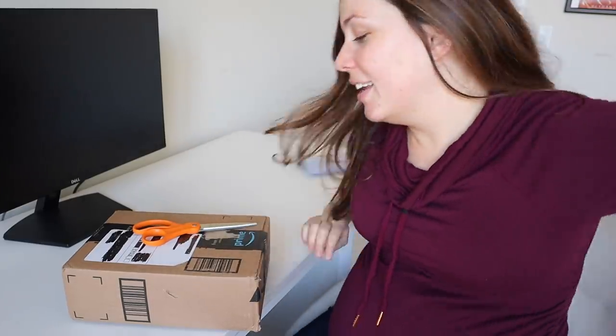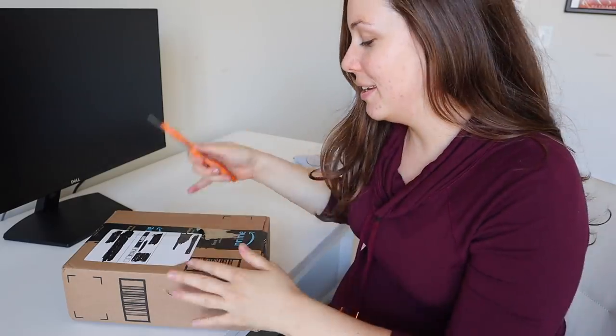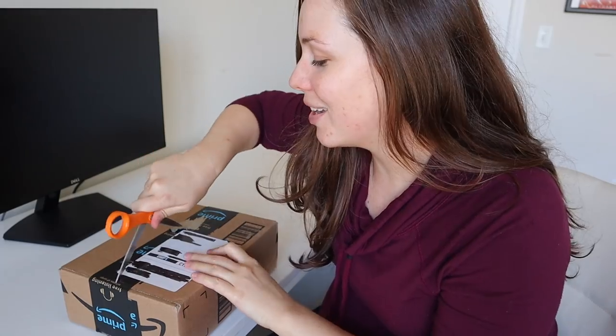Should we do this? Where's my scissors? Let me see if I can get a good angle for you guys. Don't mind my belly — it's going to be in this shot — but here we go. And I'm whispering because Molson is sleeping, but I'm too excited to wait. Let's try this.